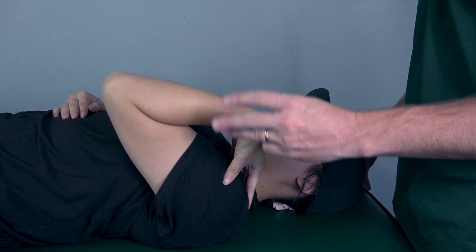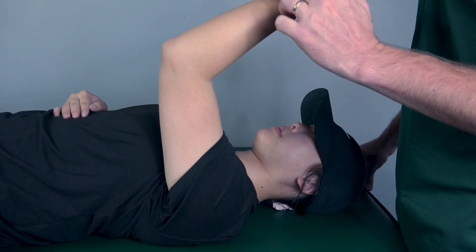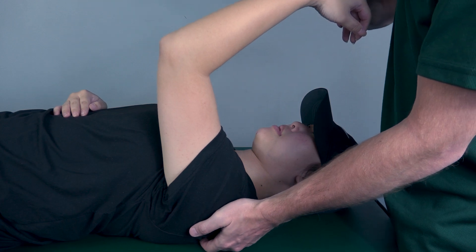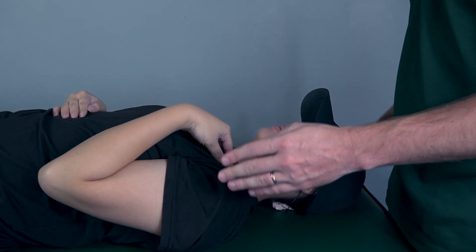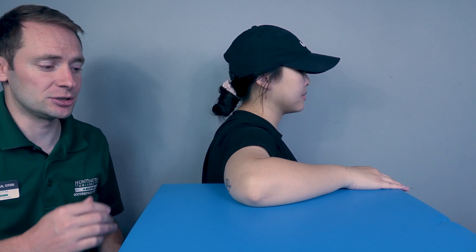Now I want you to come about halfway for me. I'm going to apply resistance on her forearm just proximal to the wrist and stabilize the scapula down here, so I want you to resist me — three, two, one — and then let back down. Based on how much she was able to resist, I'm going to classify that as a four or a five.